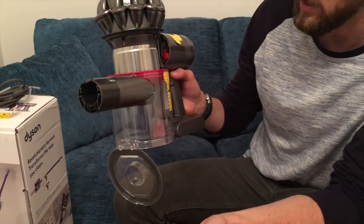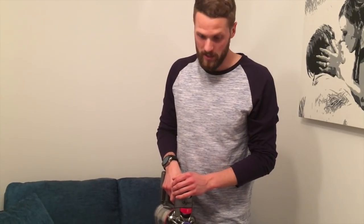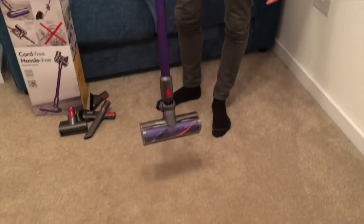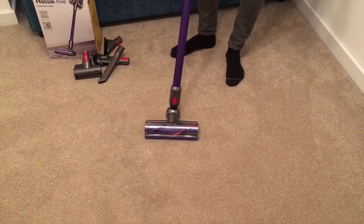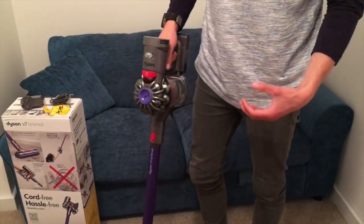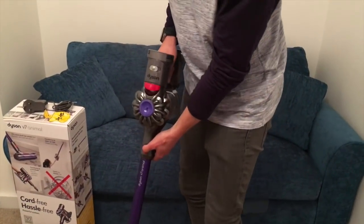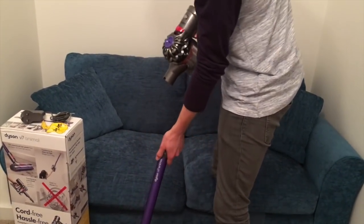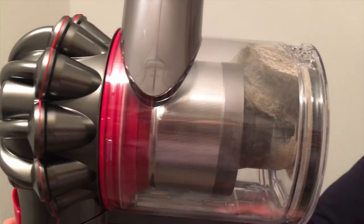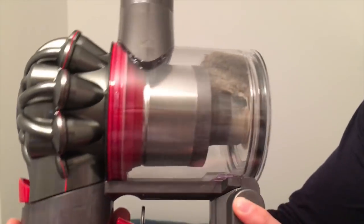So we're in the office now - this is where the animals spend a lot of time. We have two dogs and two cats, and we hoovered this just a few days ago. It looks nice and clean, but I've got the long attachment on with the carpet connection on maximum suction. It doesn't feel quite as powerful as a corded vacuum cleaner, however, just after three or four movements, you can see all that hair which I couldn't even see on the carpet has come up.